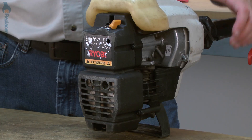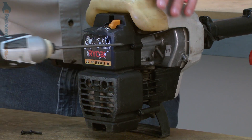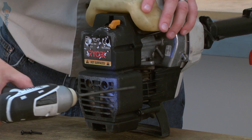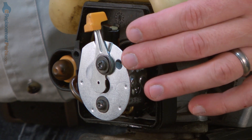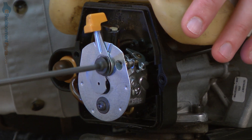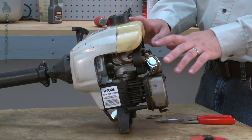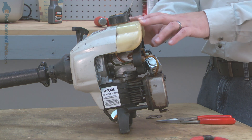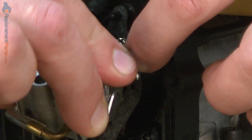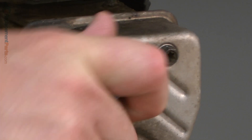I'll begin by removing the rear cover. Now remove the two screws that secure the carburetor to the engine. Before removing any of the fuel lines from the carburetor or the lines from the tank, you'll want to make sure that you drain any gas that might still be in the fuel tank. Now I can pull the carburetor away, disconnect the throttle cable, and remove the fuel lines.